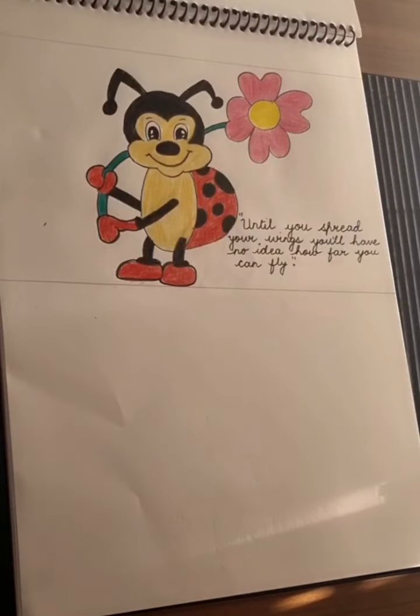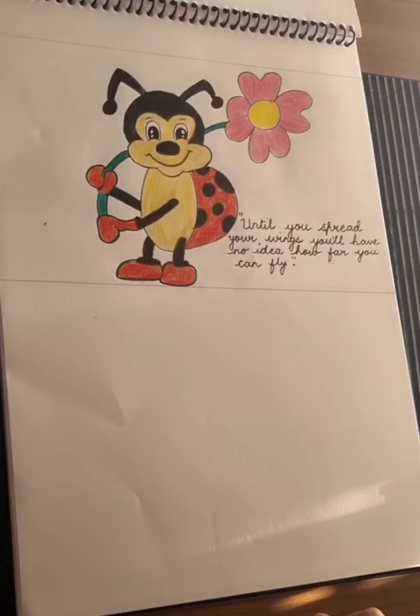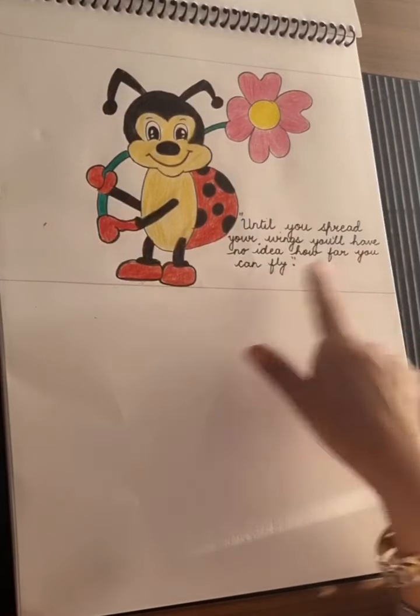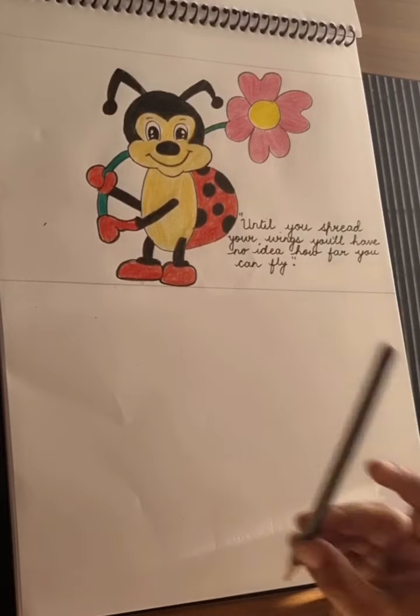Hello there everyone, so here we are going to draw a cute little ladybug. And what does the ladybug say? She says, until you spread your wings, you will have no idea how far you can fly. You don't know what you can do, try and try and see where you reach, this cute ladybug.